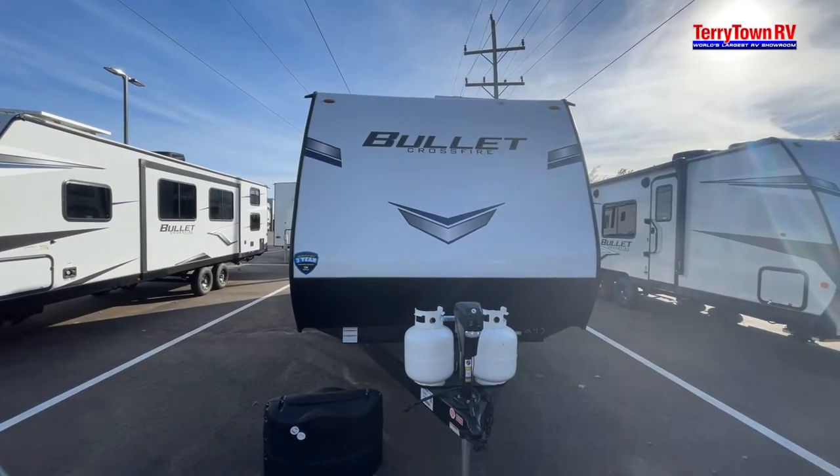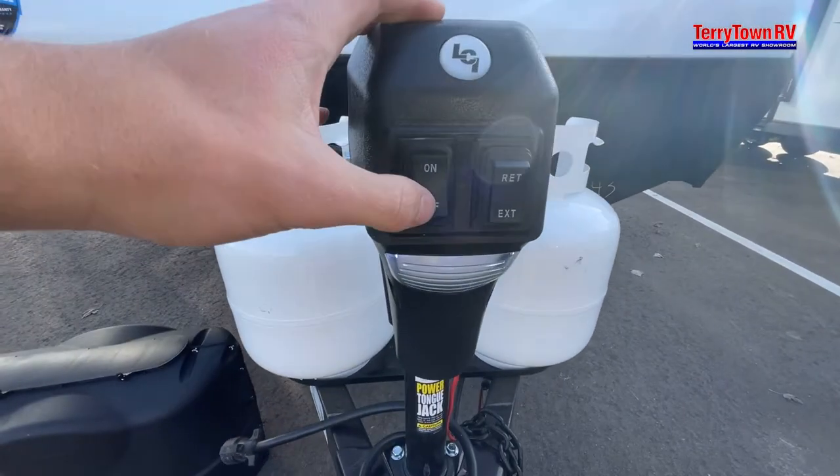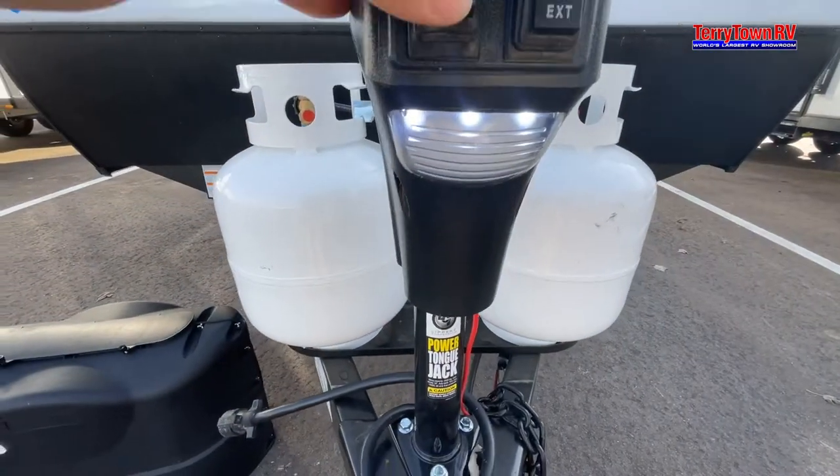Hello and welcome to your Bullet Crossfire 2430BH. Starting up front we have a light just in case we need to hook up at night.